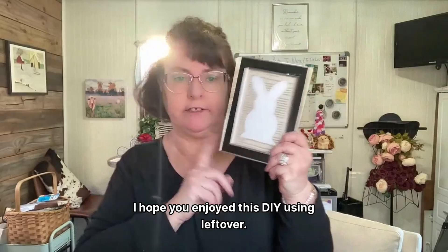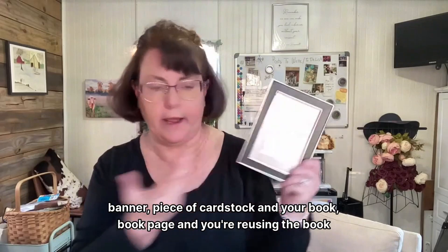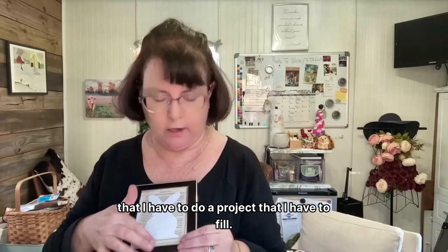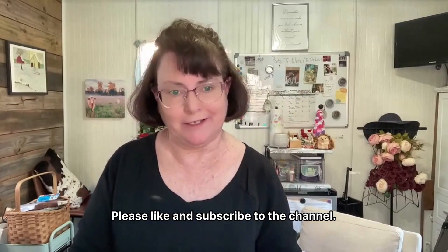Until next time guys, I hope you enjoyed this DIY using leftovers: a frame I already had on hand, a pattern we used to make the bunny banner, a piece of cardstock, and a book page — which we're reusing and recycling. The scraps are going into my scrap bin so I can use them as filler for future projects. I hope you enjoyed this really quick and easy DIY — please like and subscribe to the channel. Bye!